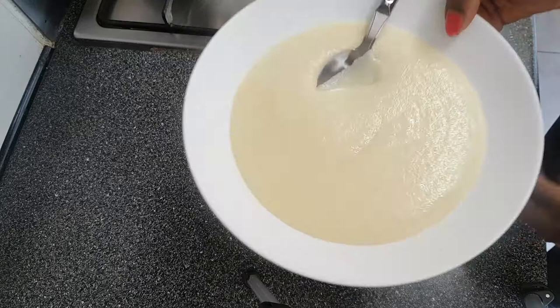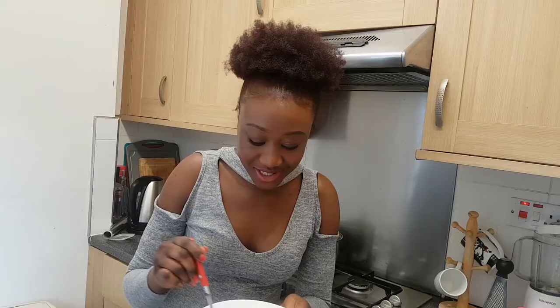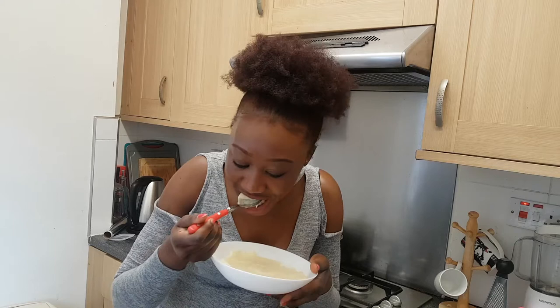I'm not going to have it with bread today, because yesterday I had it with bread and I almost fell asleep in the daytime — I'm not doing that today, I've got loads of things to do. Thank you so much for watching, I'm going to enjoy this. It tastes so good but it's very hot right now — I don't like my food too hot so I'm going to leave it to cool down a bit. Thank you so much for watching and I'll see you soon on the next video, bye bye!